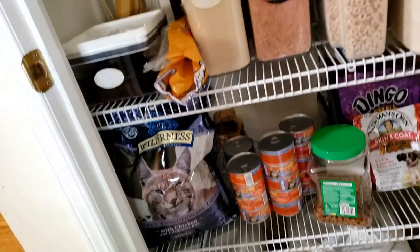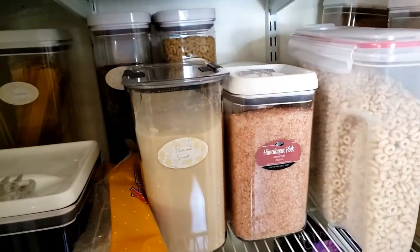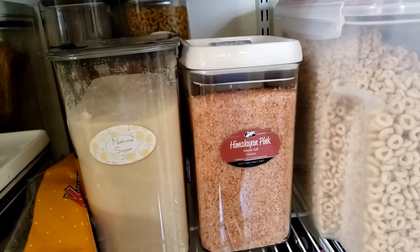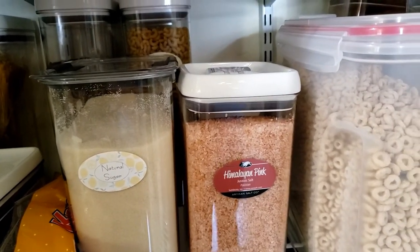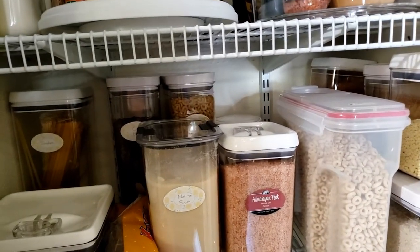It's pretty nifty now — I feel more organized. The Himalayan salt, one bag fits this container and it came with its own label, so we have a few bags of that. All right, ta-ta for now, bye bye!